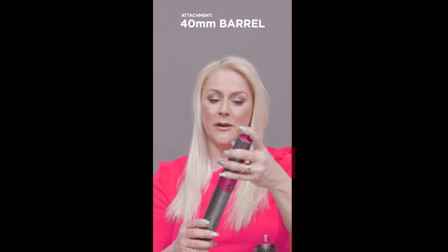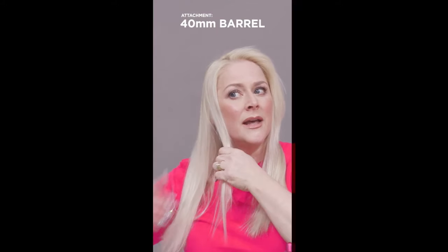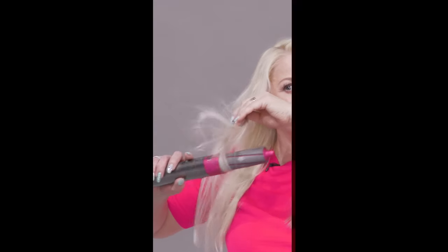I'm going to use the 40mm barrel because I don't want a curl, I just want a really nice soft bend on the ends of my hair. I'm going to section — just rough sections — and I'm going to turn it on full speed setting, full temperature setting, and literally just bring it to the ends of my hair and pull the ends under.